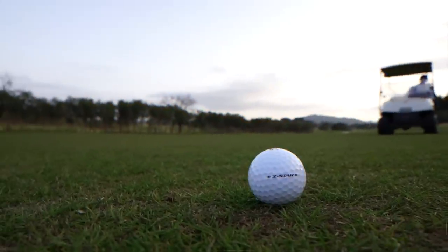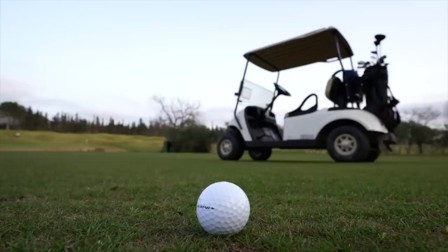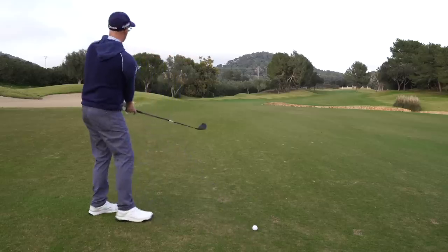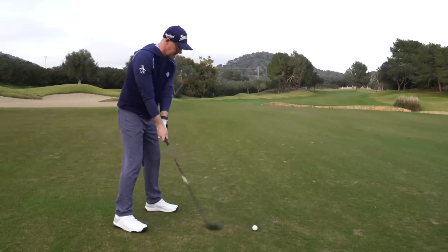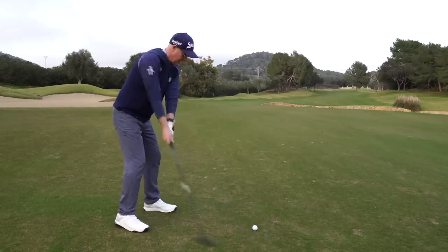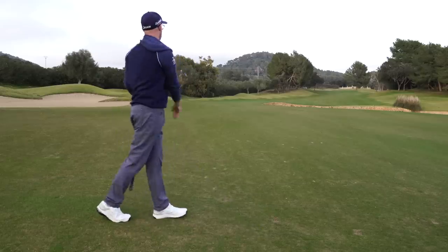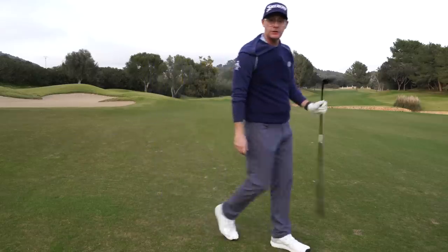For the golf ball, I'm using the Srixon Z-Star. I have been playing a bit with the Z-Star Diamond, which I'm still testing, but for now I'm sticking with the Z-Star because I've just played it and I like it — if it's not broken, why change it.